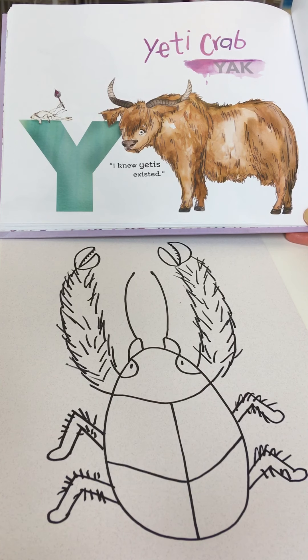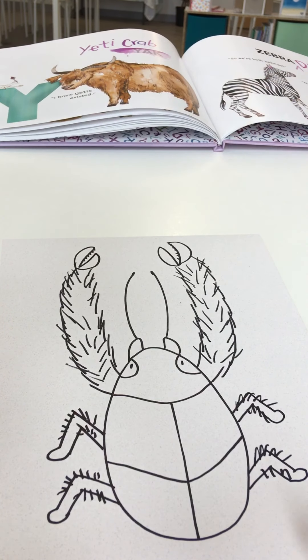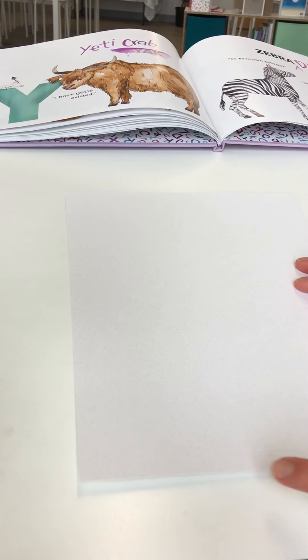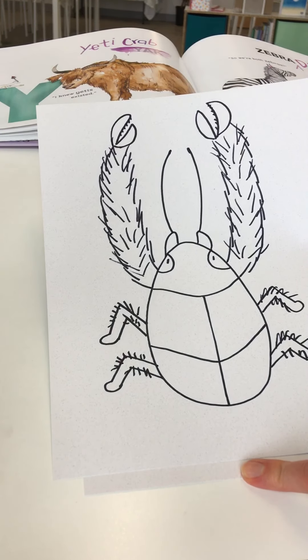Other ideas are projected that maybe they're actually growing bacteria and other animals on those hairs that they can then eat. Not a lot is known about this animal just yet, which is very exciting. Grab a sheet of blank paper and a drawing utensil. Today I'll turn your page short end facing you, with him pointing towards the top of the page so we have plenty of space for those long hairy claws at the end.